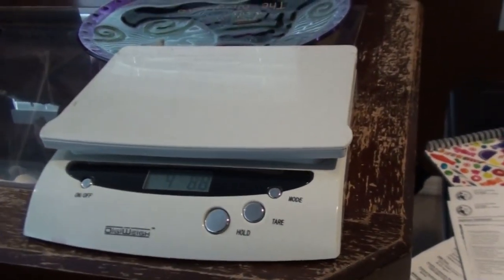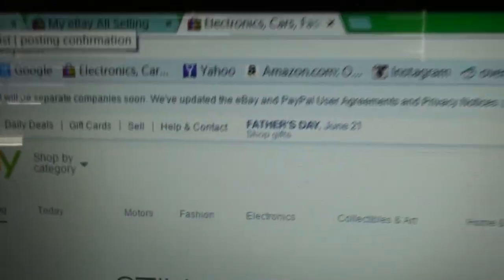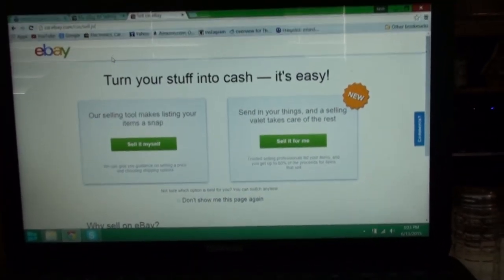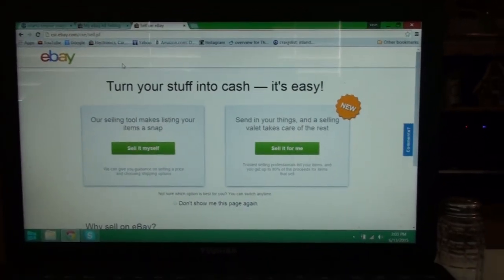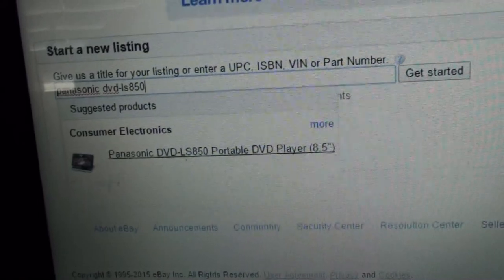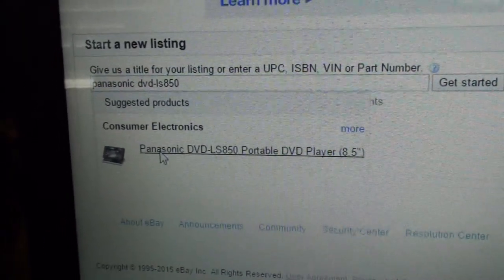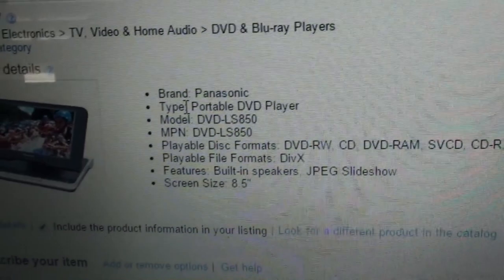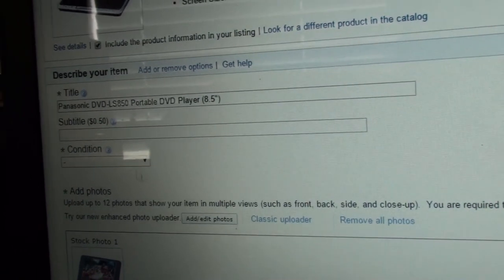Here's my eBay account. On the top you'll see the word 'sell' — that's where we're going. If you haven't signed in already it'll ask you to sign in, otherwise you'll need to register and put all your account information in. I typed in 'Panasonic DVD LS850' and it just popped right up — obviously it's been sold quite often. I click on that and there it is, exactly what I'm selling. It gives you all the information without having to type anything in: brand, type, model, what it plays — everything about it.